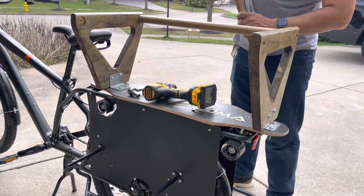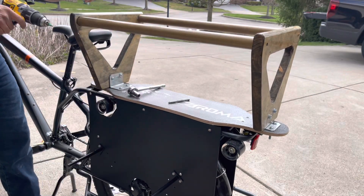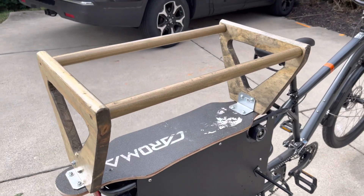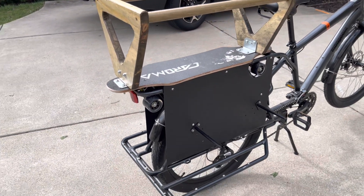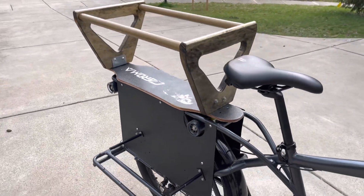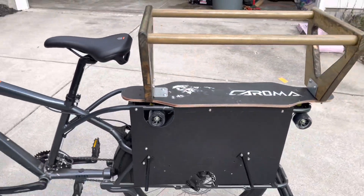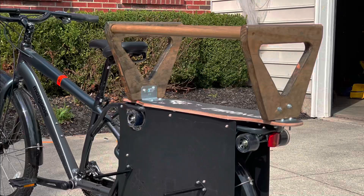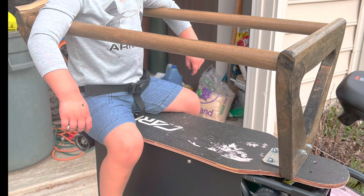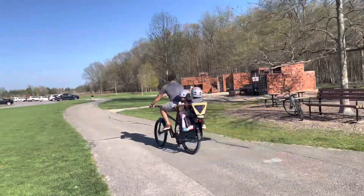When assembling the dowels or the handrails, it is recommended to use wood glue as well for durability. Adding a seatbelt is completely optional and I went ahead and added one just because I had a spare stroller that was going to end up in the trash, and I also ride a lot with my three-year-old.